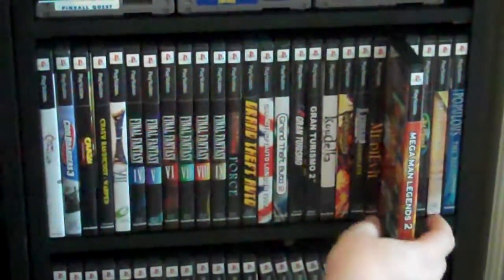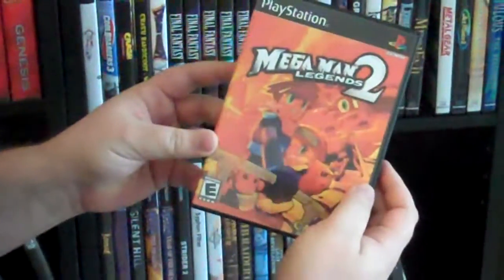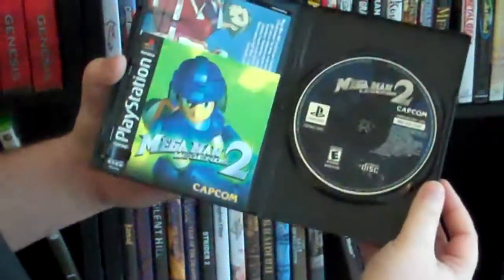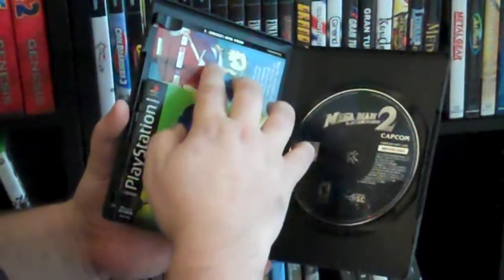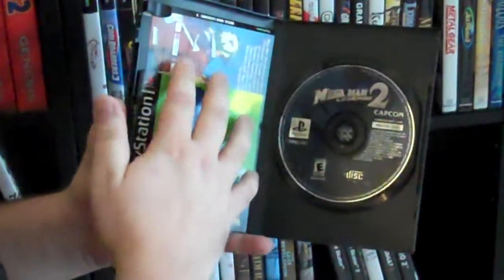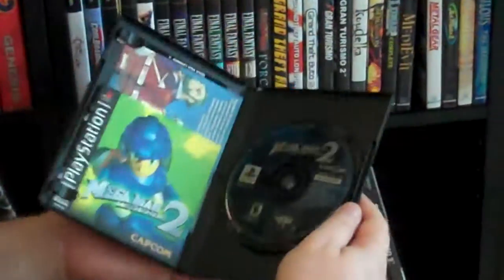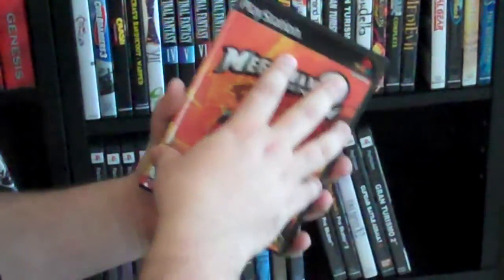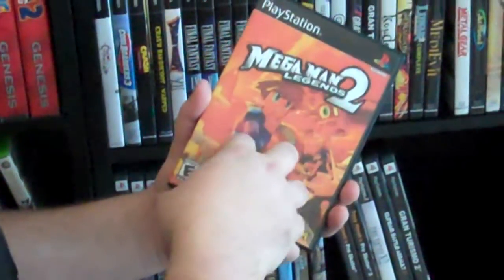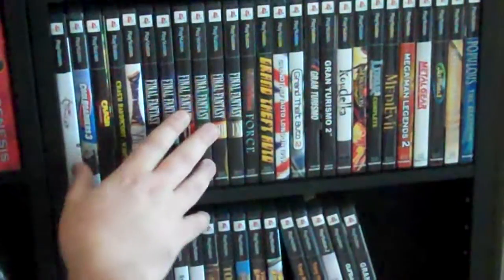The first one we're going to talk about is our single disc case. This is Mega Man Legends 2, which as many of you know just came on one disc. When you open this case, you can see there are tabs here that you can hold. I've got the instruction manual and the original artwork from the CD jewel case, as well as the disc itself. It has a nice push in the center that keeps your disc protected. It snaps shut and basically looks like a DVD style case, which is pretty good because the original jewel cases for PS1 were brittle and CD size. So these are really nice to have to display on a shelf.